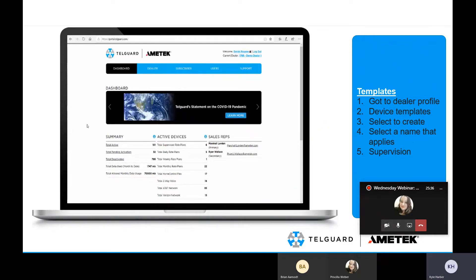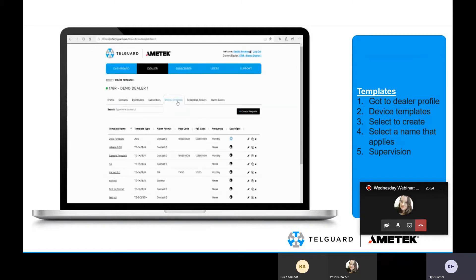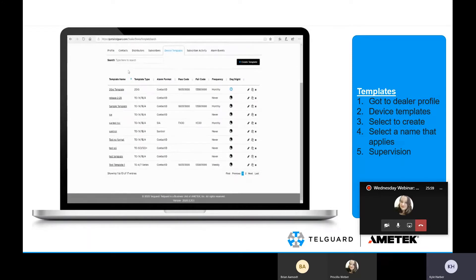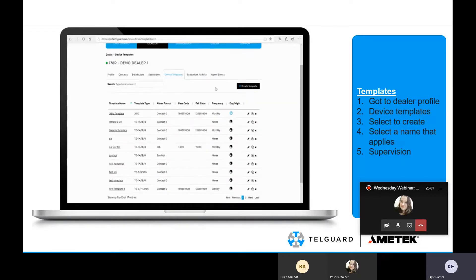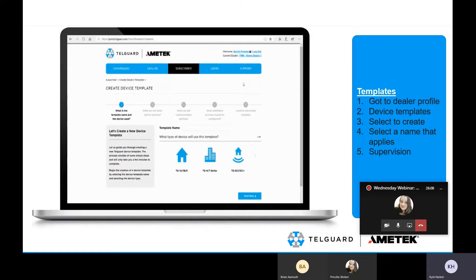To create a template beforehand, go to the dealer tab and go to your dealer profile. Once under your dealer profile, go to device templates. This is the exact same view you as the dealer will see on the TelGuard.com portal. It lists all your current templates, and in the top right corner you select 'Create Template.'